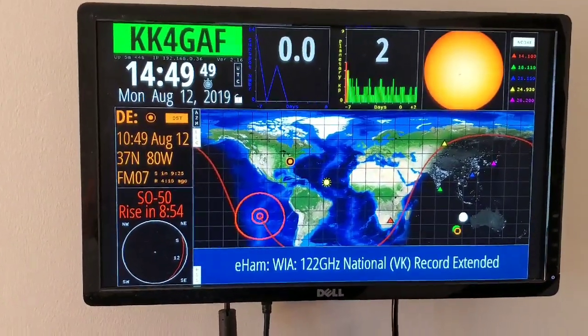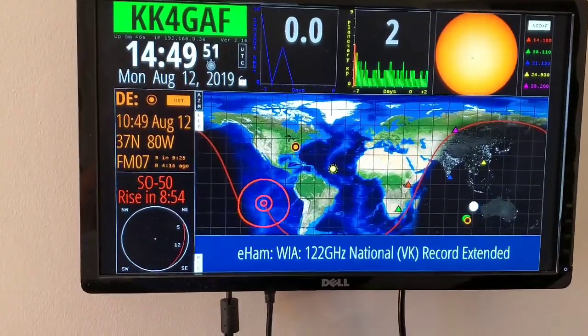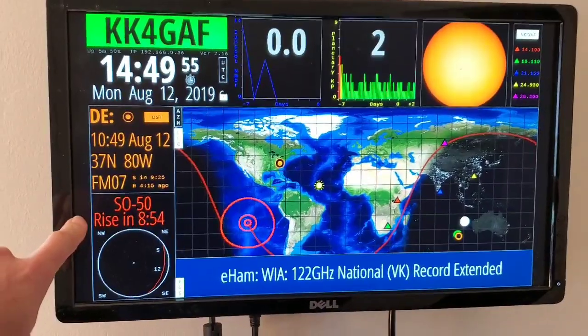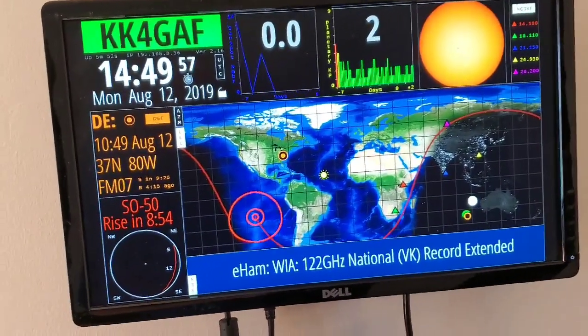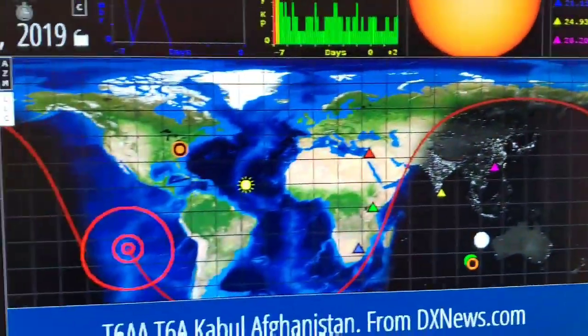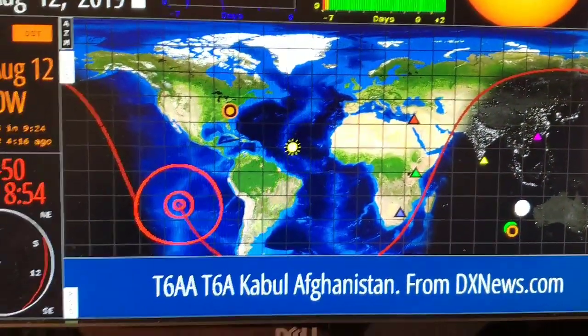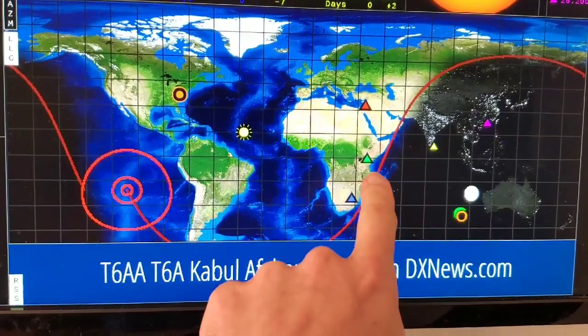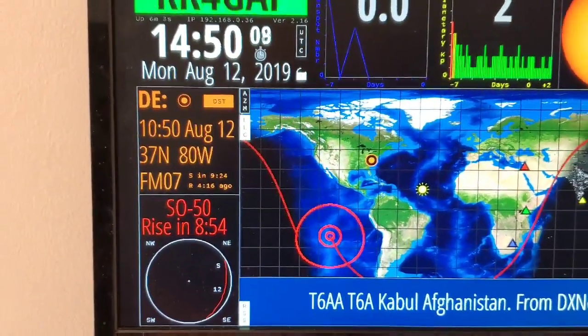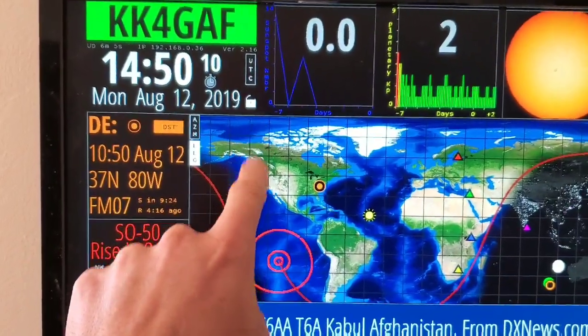There's an RSS newsfeed at the bottom. Your location is shown here, and this can be changed to a DX location to track stations — including their frequencies. You can see some of those on the map, with purple, green, and red indicators. You can also lock the screen with the little padlock.